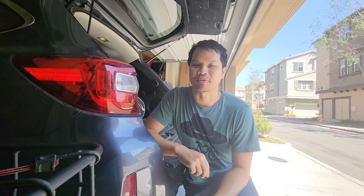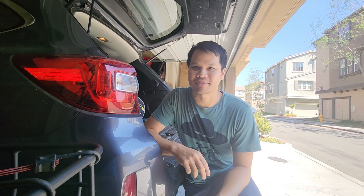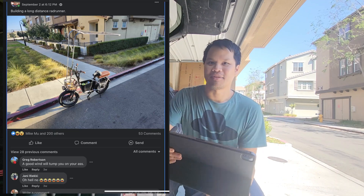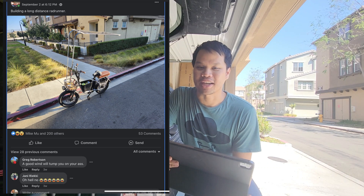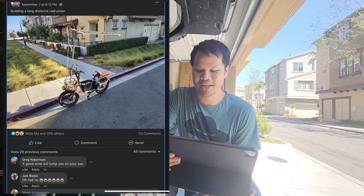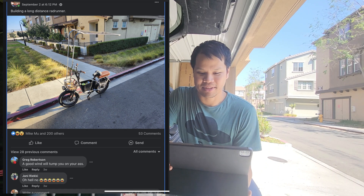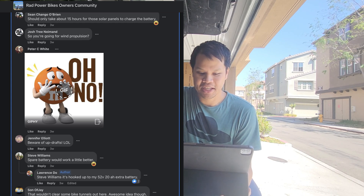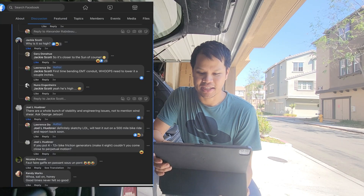I posted about this on the Radrunner website and instead of getting love from the community they all laughed at me. We're going to check the Facebook post — I got about 200 reactions, and of those 200, about 34 people were laughing at me. Some of the meanest comments: 'Spare battery would work a little better.' 'The added benefit is it doubles as a parasail.' 'The panel seems kind of high in the air — have you thought about lowering it? Why is it so high?' 'So it's closer to the sun, of course.'